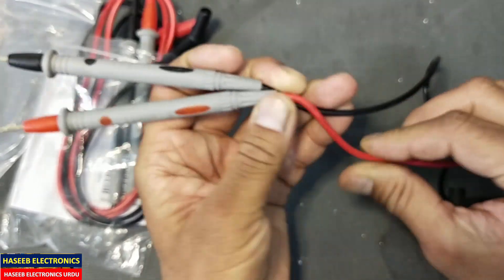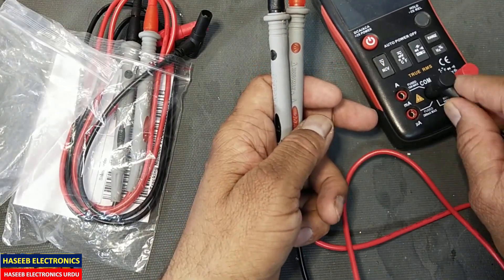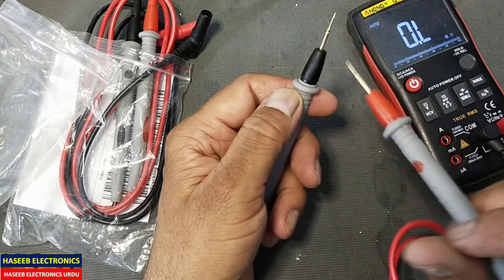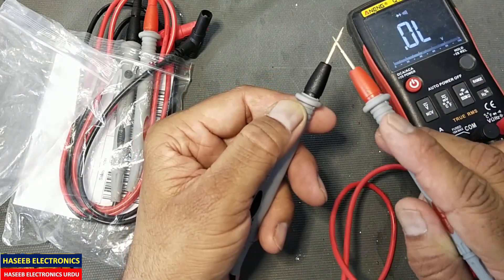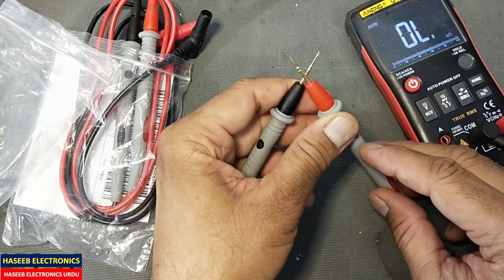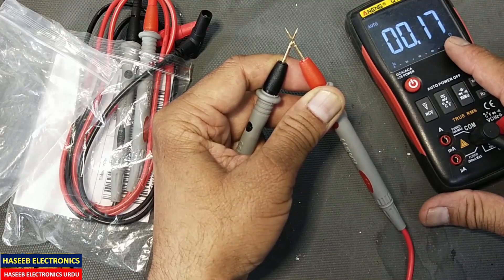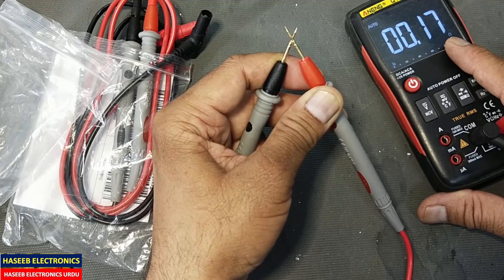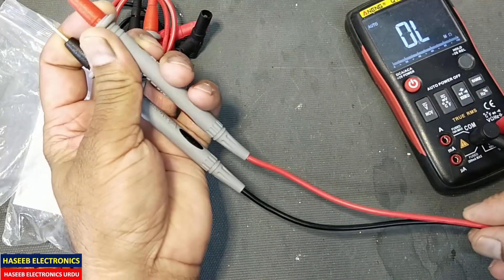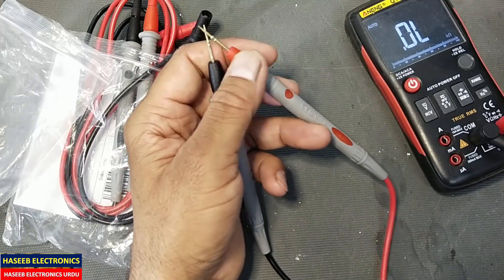If you see the quality, the wire quality looks good. And if we see its DC resistance — wow, that is wonderful — it is 0.17 ohm, 0.16 ohm. That is very nice. If any test lead has high resistance, that means it is not good. 0.15 to 0.16 ohm is very nice.